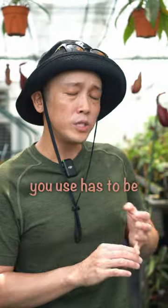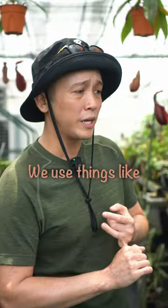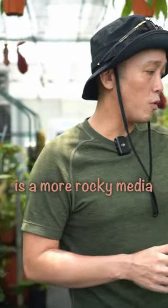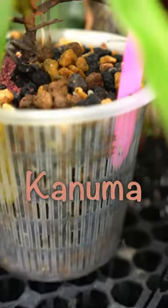So the media they use has to be different. You can't use soil or compost. They use things like speckling balls, perlite. But what I would recommend, depending on your microclimate, is a more rocky media — so you have your lava rock, your kanuma, and your kadama.